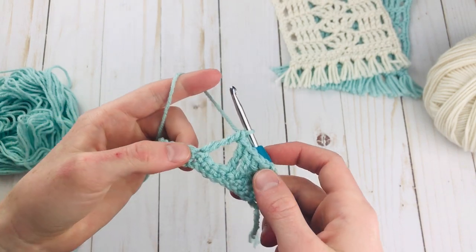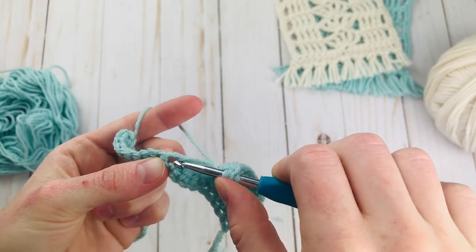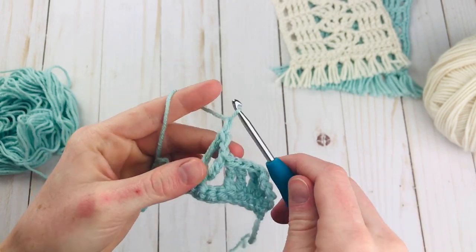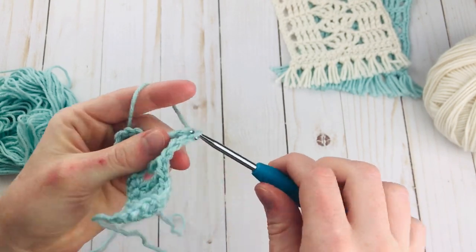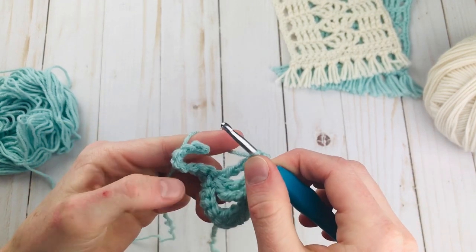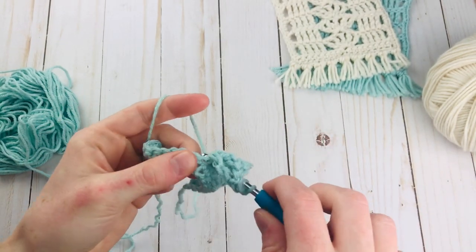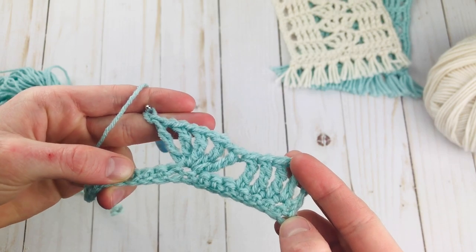Now to make the shell, we're just going to do chain 1 and triple crochet into the same exact stitch a few times. So here I'm going back into that stitch and completing my triple crochet. I'm just going to do that until I have 5 triple crochets in the same stitch. Just remember that you're chaining 1 in between each triple crochet for the shell. So there's our 4th one, let's do 1 more. Okay, so there is the shell all done.